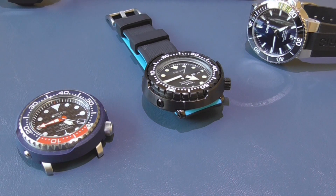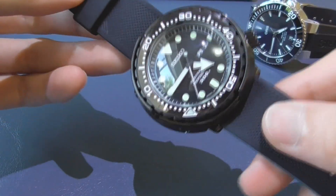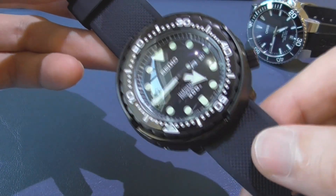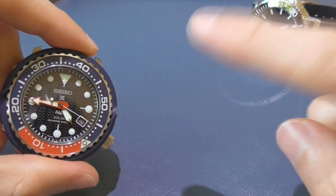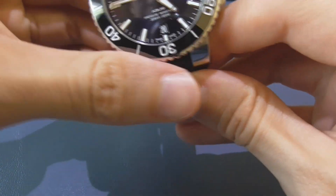By the way, don't forget to subscribe and hit the bell notification button, because later on I'm gonna have the full review of this really amazing Japanese domestic market Seiko Marine Master Professional 300 Tuna. Did you see the killer lume? This is the best lume I've ever seen in a watch. But anyway, the procedure is basically the same for automatic or quartz. I'm just gonna do it with the Oris Aquis because it's a nicer watch.